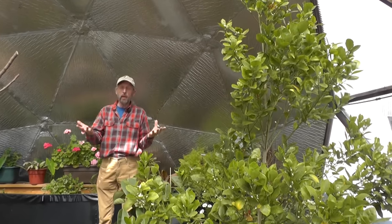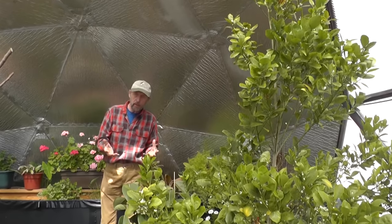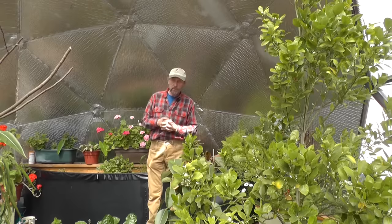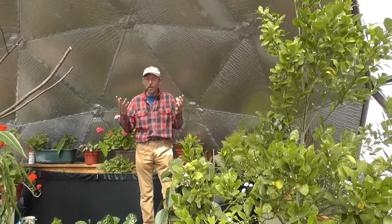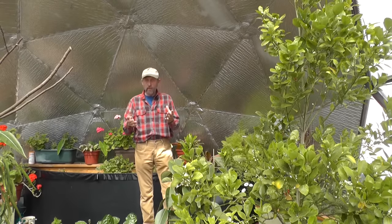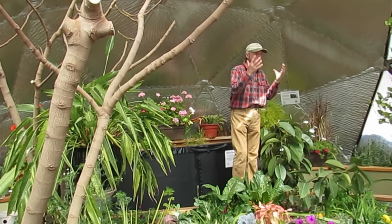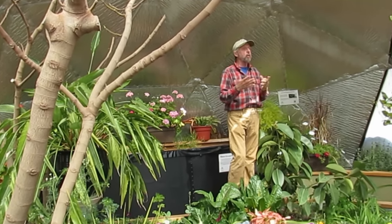So here you have your enclosed indoor garden that you can grow all year round in the Rocky Mountains. Call us and you can have your own Growing Dome very soon. It will give you years of fresh fruit, vegetables, flowers, and herbs all year round.